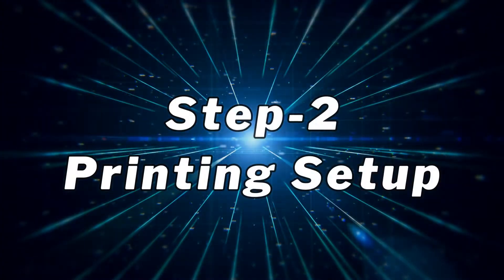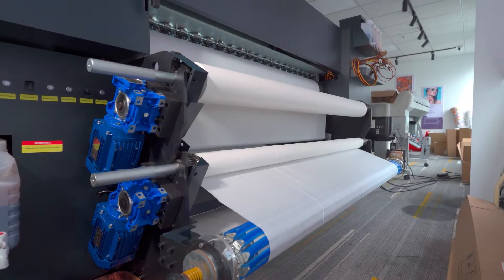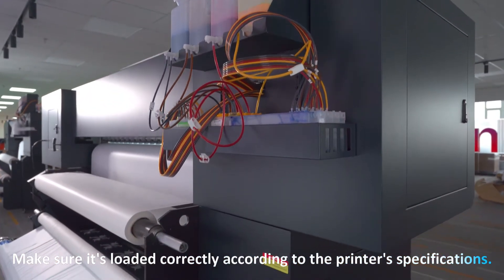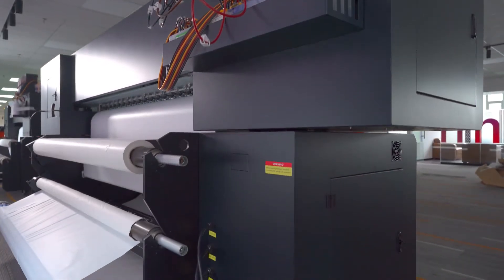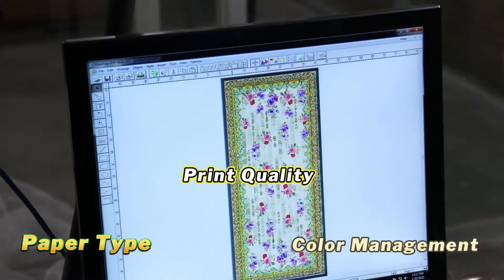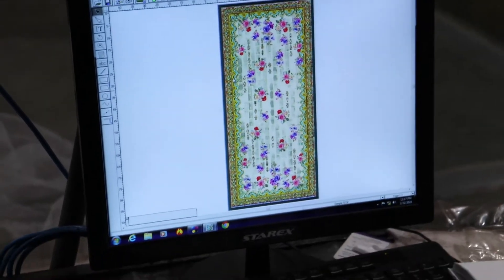Printing setup: Load the sublimation transfer paper into the printer. Make sure it's loaded correctly according to the printer's specifications. Adjust printer settings such as paper type, print quality, and color management to match your design and substrate.